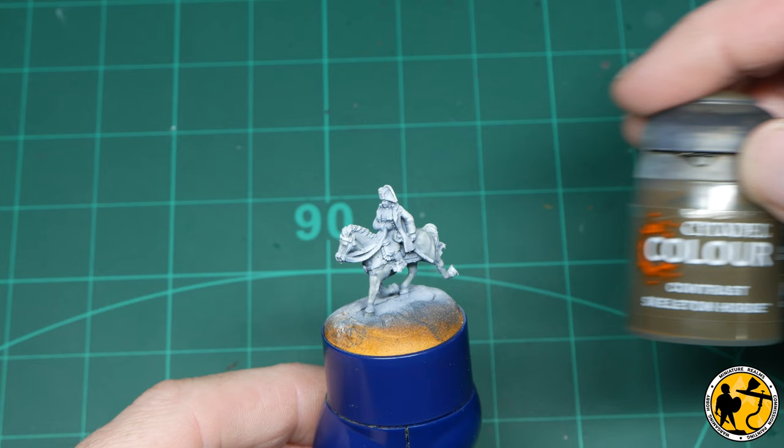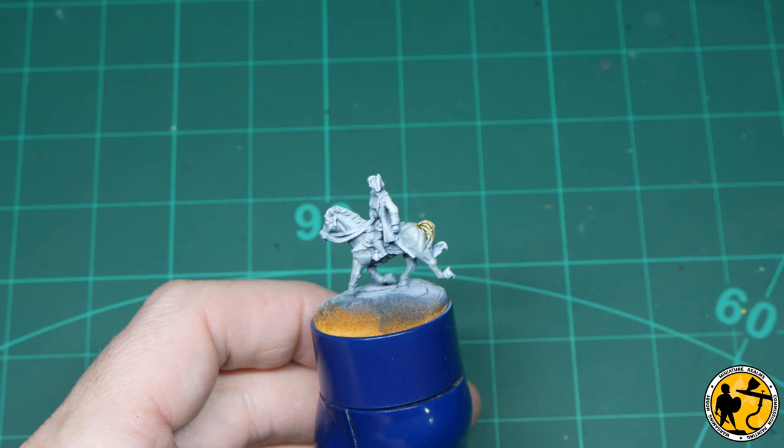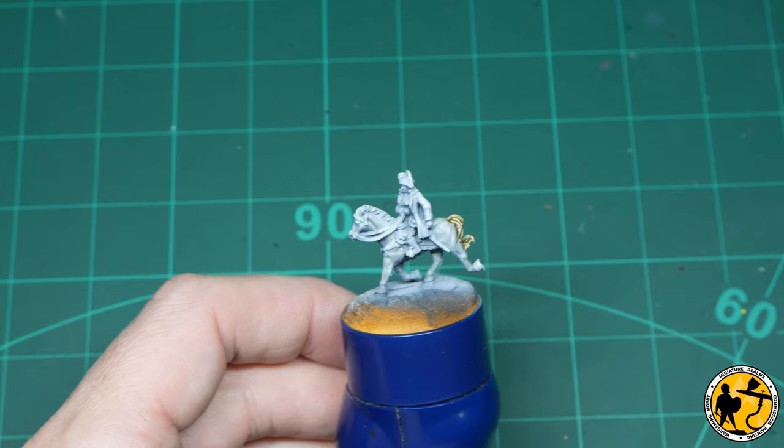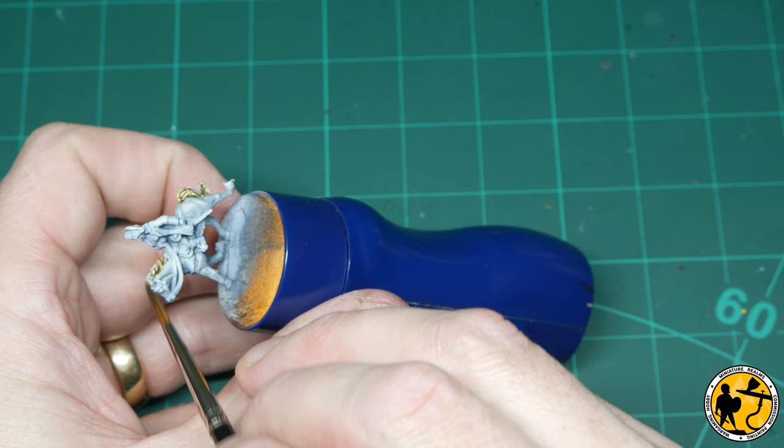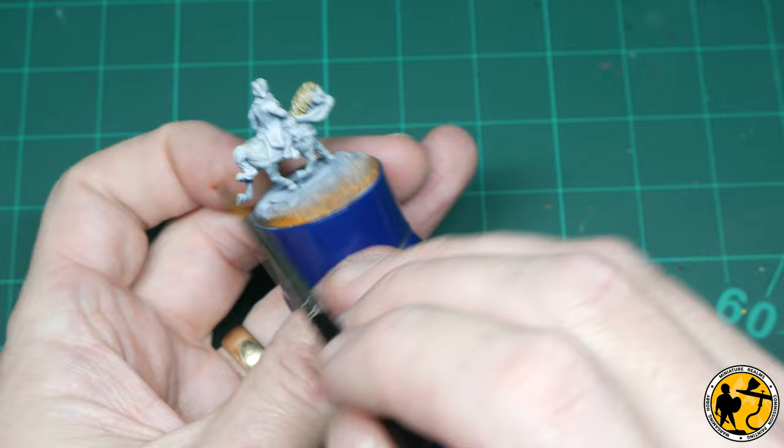For the mane on the white horse I'm using Contrast Skeleton Horde. I don't know an awful lot about horses, but they seem to have either a sort of greyish or a light dirty brownish mane when they're white. Someone's going to correct me in the comments, but it matches what you see on box art anyway, so I'm going with that colour. I'll also paint that colour on the hooves, as opposed to the black I used for the other horses.